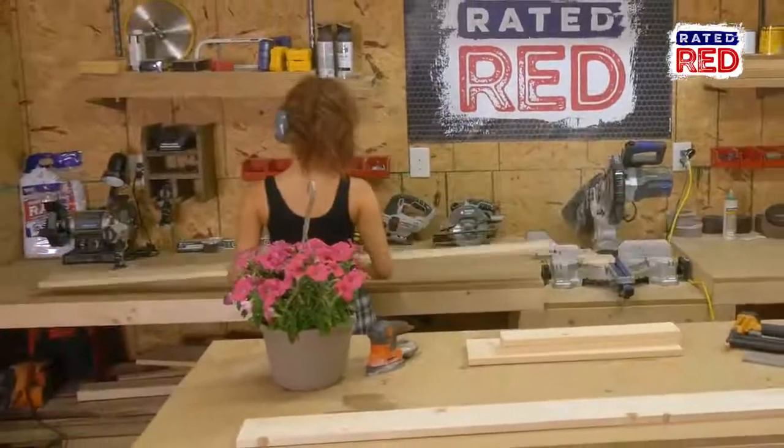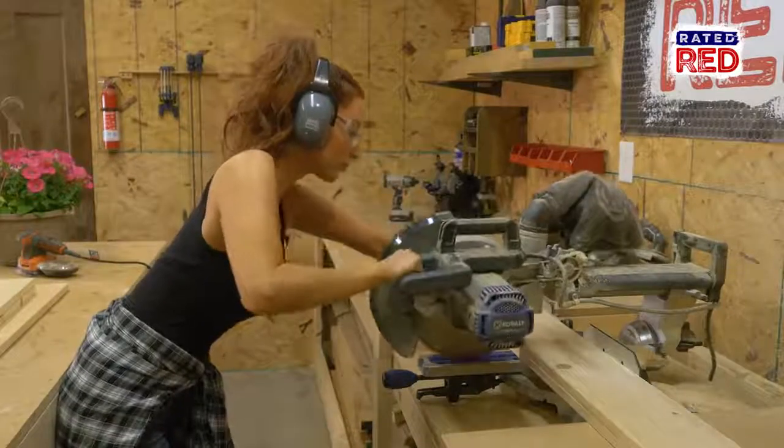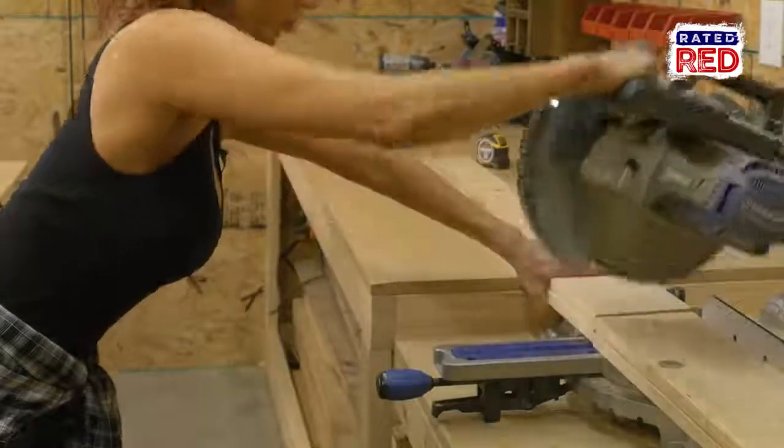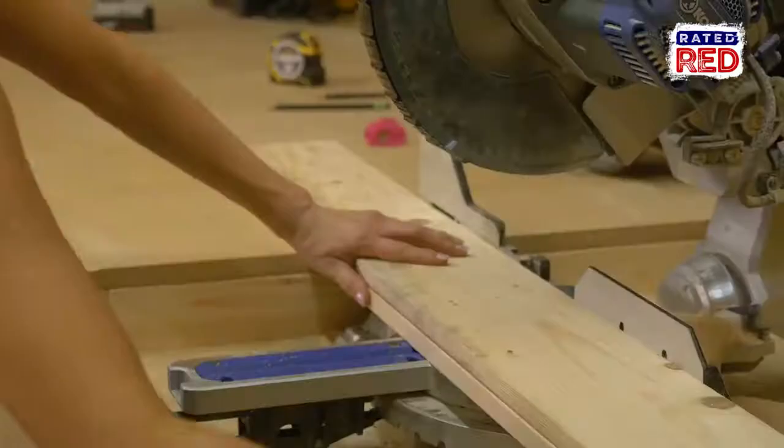With your 1x6s, you're going to want to cut two boards at 24 inches and two boards at 21 and a half inches.